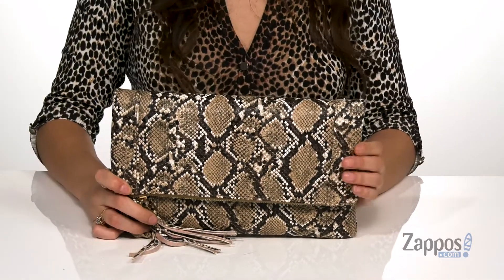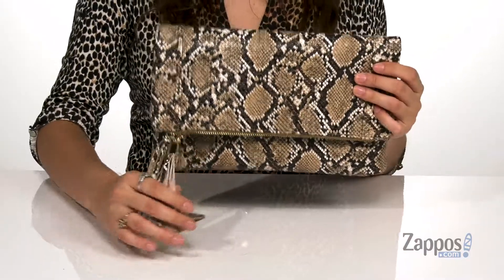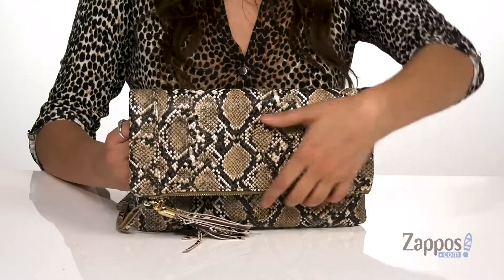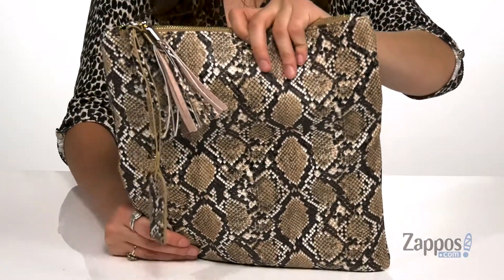This fierce clutch is crafted with a faux leather exterior and it has this trendy snakeskin print throughout. It features a decorative tassel and tag for a little extra pizzazz. And you undo this magnetic closure and boom, you've got so much space.